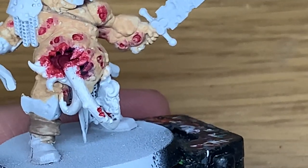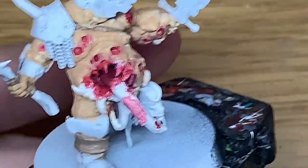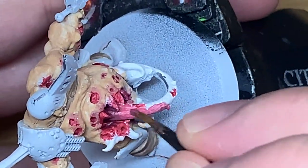Now we're going on to Citadel Pink Horror. I'm going to use this to paint the big tongue that's coming out of his stomach and also the weird dangly tentacle that's coming out of his ear.